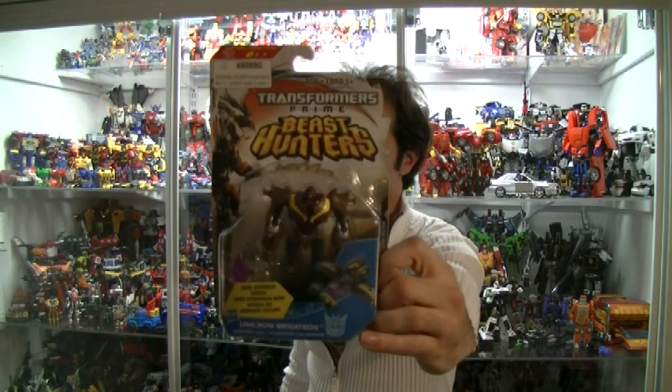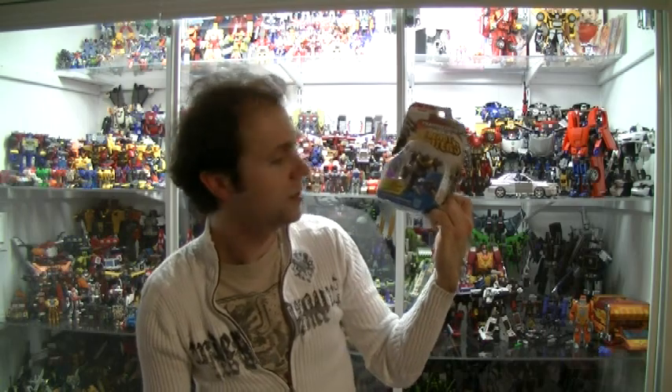This is a video review of Beast Hunters Transformers Prime Unicron Megatron. So let's do this.